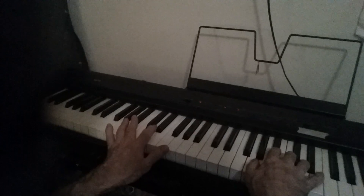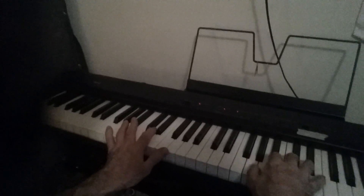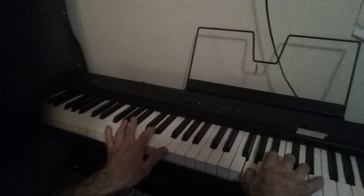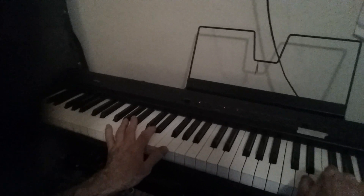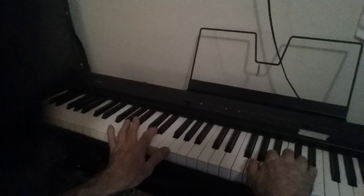There's that G minor blue scale. G minor: G, B flat, G, B flat, C, pass the thumb under for the D, F, G, B flat, come back. Fourth, third, second.